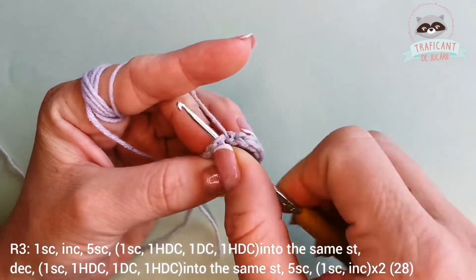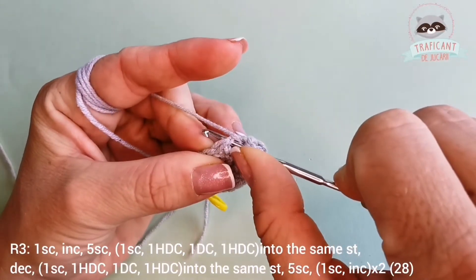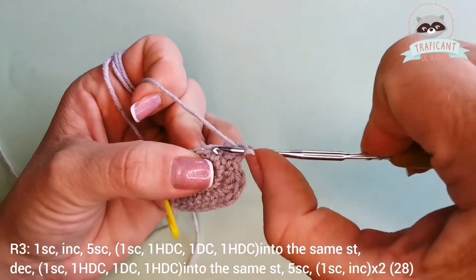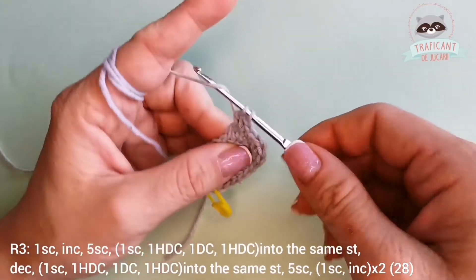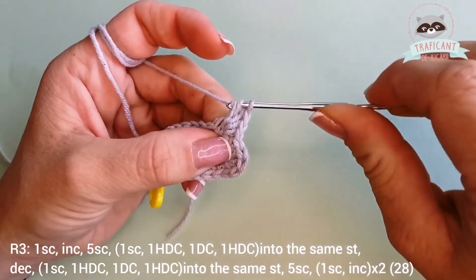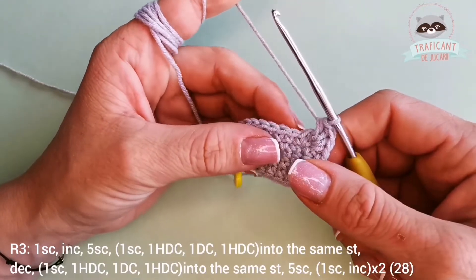Into the next one we'll do the same: one single crochet, then one half double crochet into the same stitch — yarn over, go into the same stitch, pull the yarn through all three loops. Yarn over, make a double crochet, go into the same stitch, pull yarn through two loops and then through the other two loops. And one more half double crochet into the same stitch.